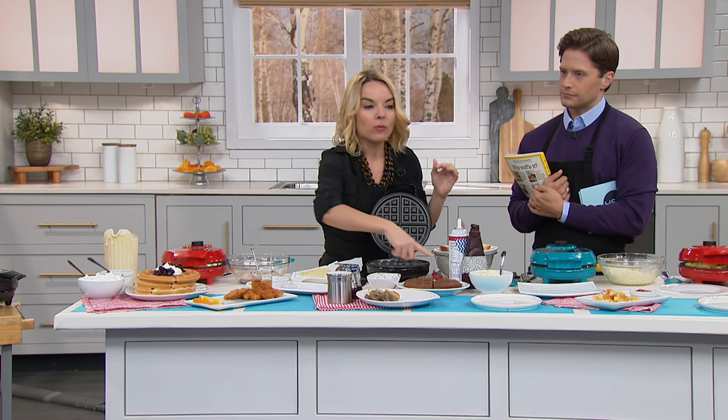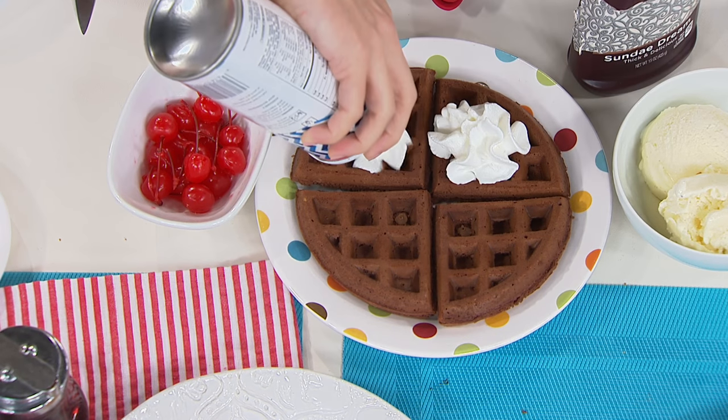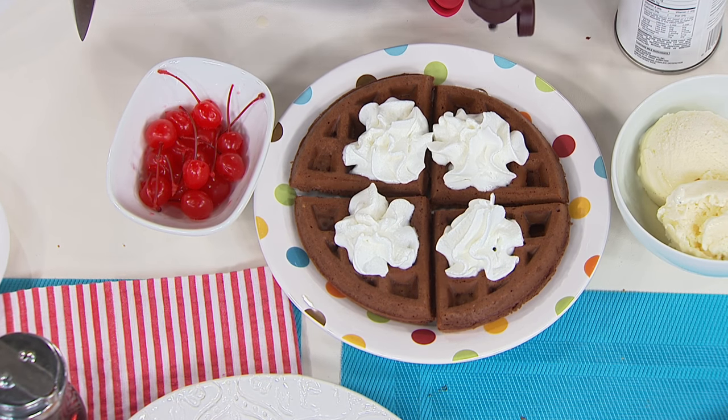Now I'm showing you taking your waffle maker to dessert. We've taken a brownie mix — you could simply use a boxed brownie mix — and we actually made our brownie into a waffle. For dessert, these come apart into four pieces very easily because of the way the waffle maker is designed.